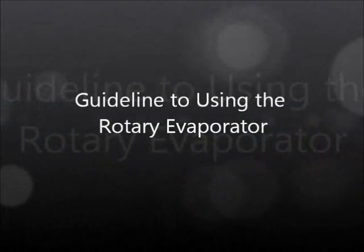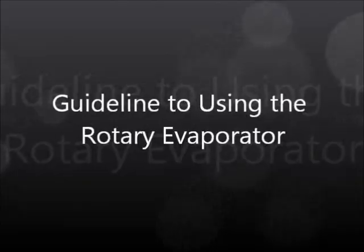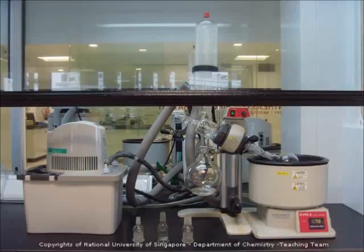This is a video to show you how to use the rotary evaporator in the laboratory. This is a rotary evaporator which we use to remove solvents at a lower temperature than they normally boil at. We do this by applying a reduced pressure in the system.